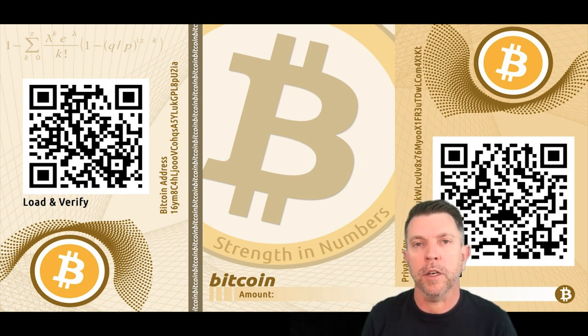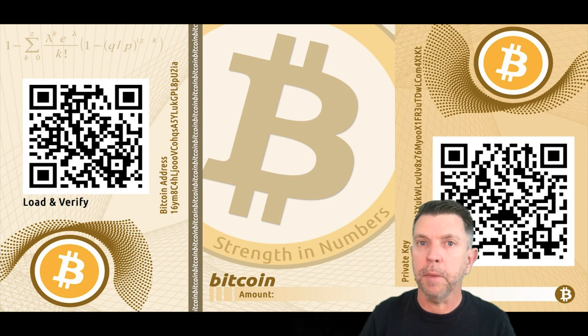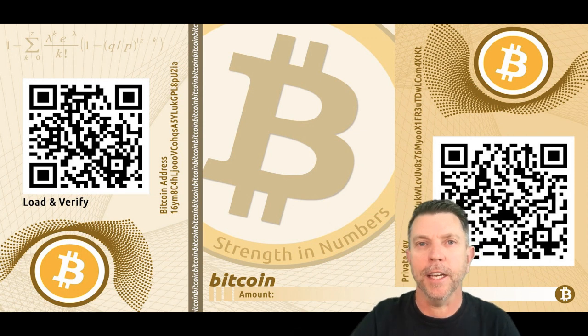If you've been told not to keep your coins on an exchange and to move them off and control your own wealth, there are three main ways to do it. First, you could create a paper wallet. Second, you could download an app that you know is safe and secure to store your bitcoins. Third — and the way I recommend — you could buy yourself a Ledger or a Trezor, a hardware device that can store multiple coins safely. But for today's video, we're talking about bitcoin paper wallets.